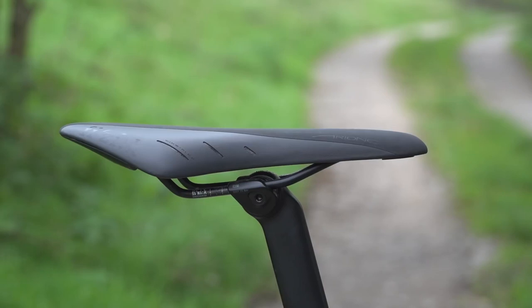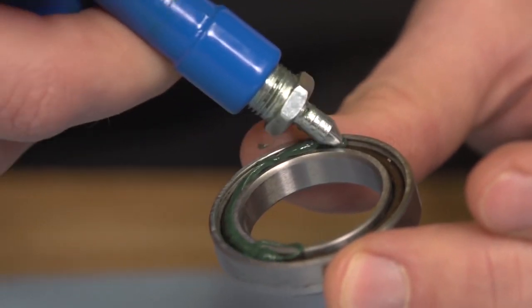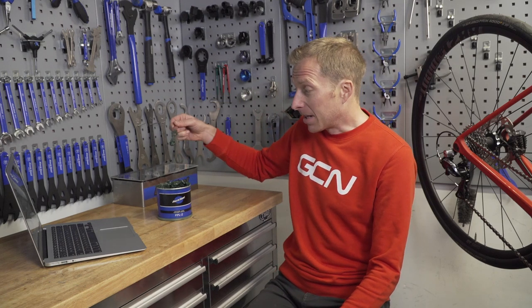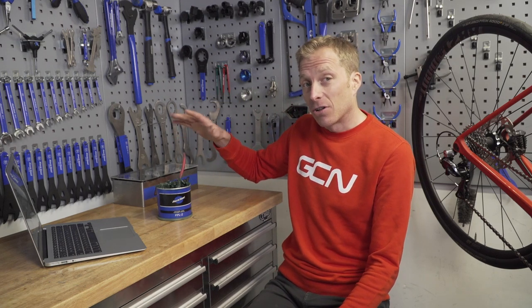And a final one is seat posts — I'm going to tackle those more later as there are some special greases to use. Now, what grease to actually choose? For a bike, go for something medium viscosity, as that will cover all your bearings and any jobs you need to use it for — bolts in frames, that kind of thing. Something like this — not too thick and not too thin.